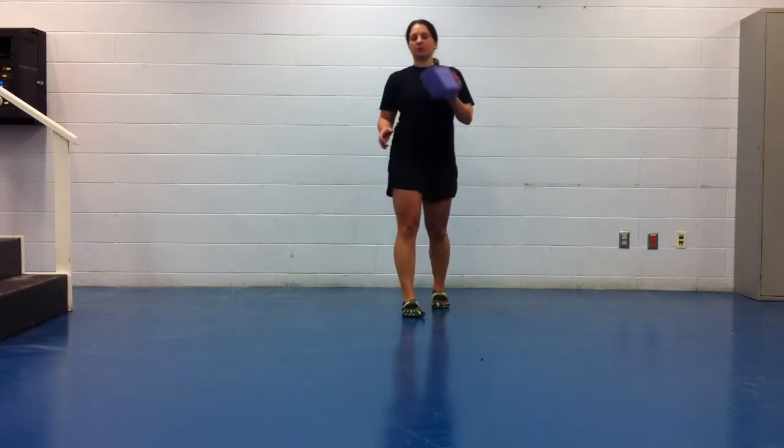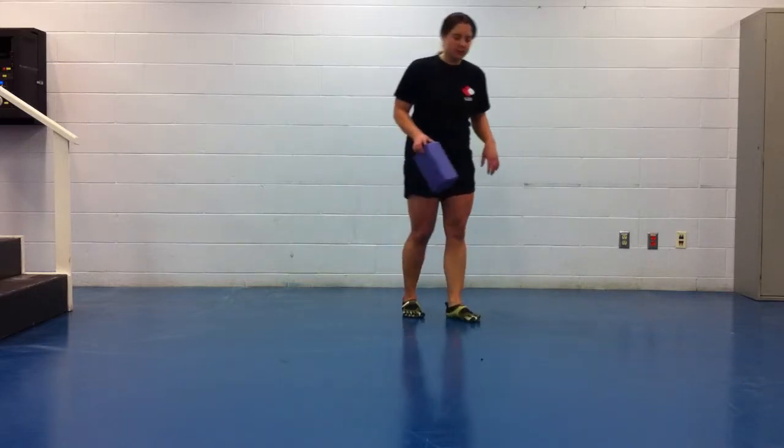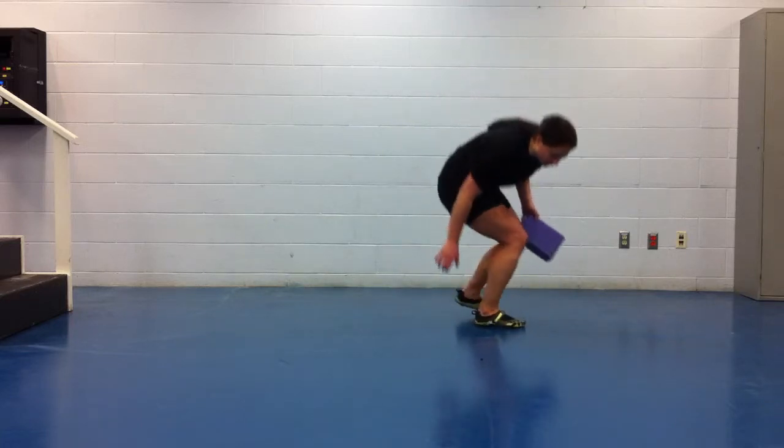Trunk Rotations. Grab yourself a roller or a block, something you're going to stick in between your knees. Basically, you're going to be starting on the ground.